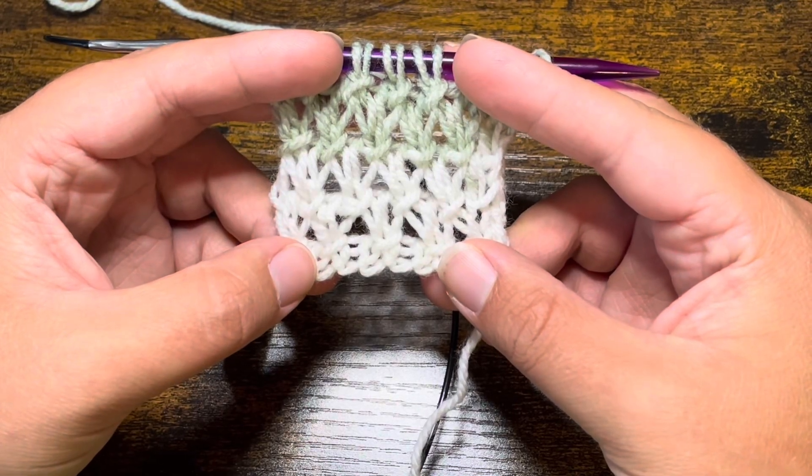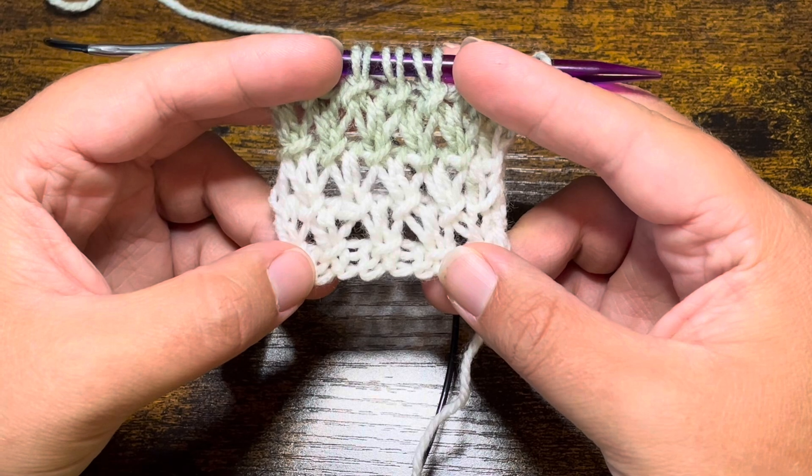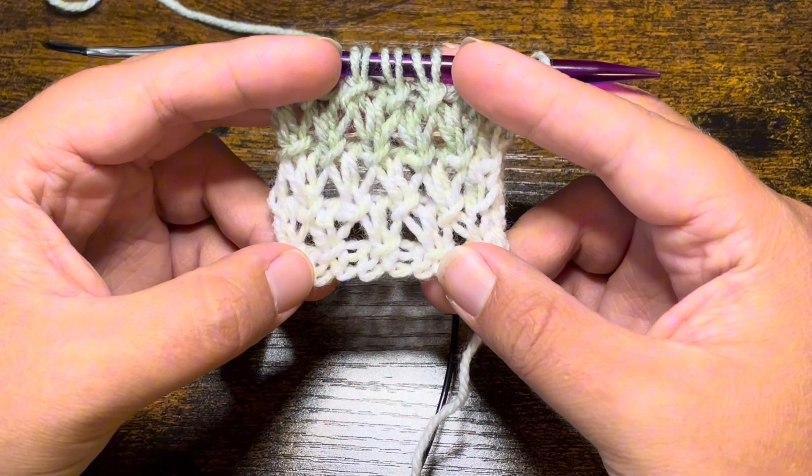Hi everyone, welcome to Sweet Pieces Inspirations. My name is Sydney and today we are going to be working on the purl twist stitch.